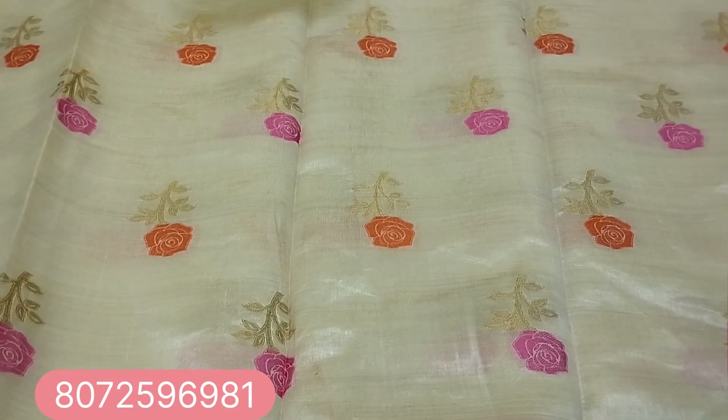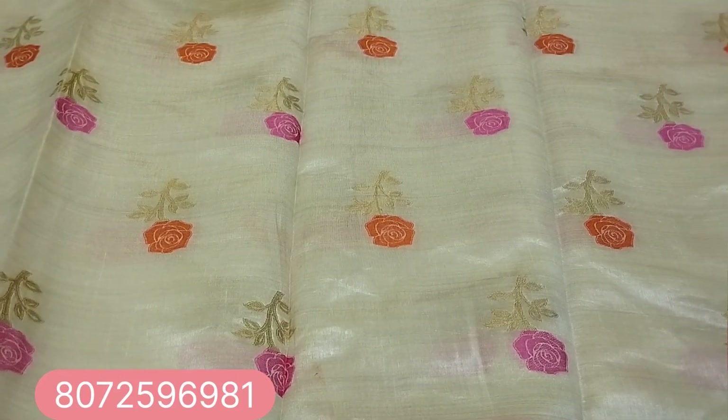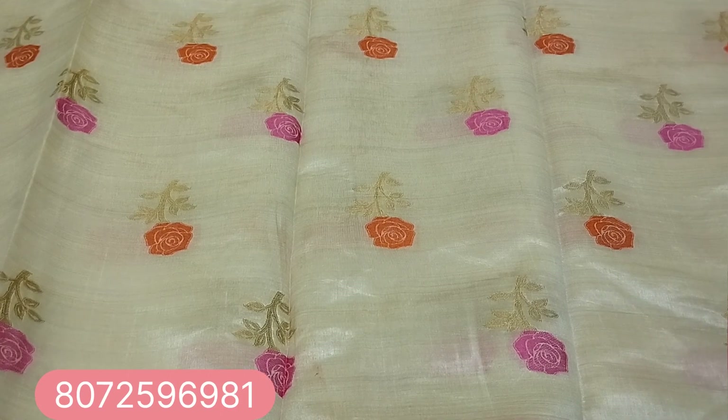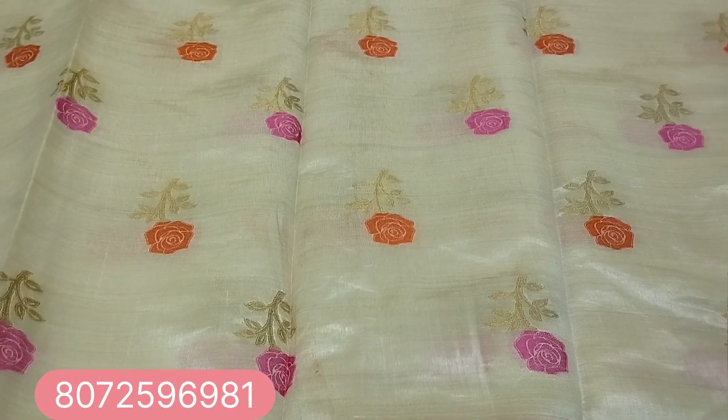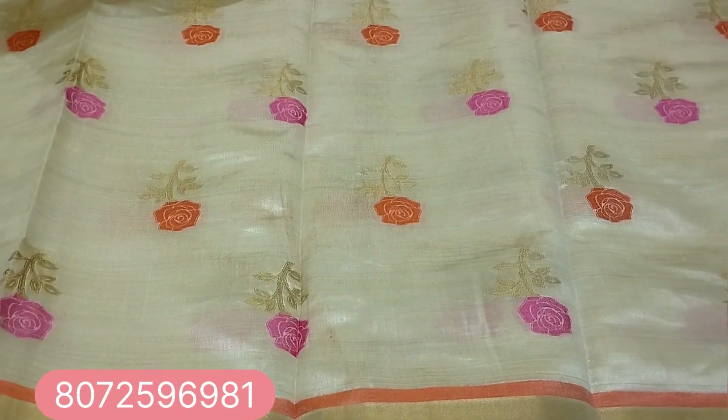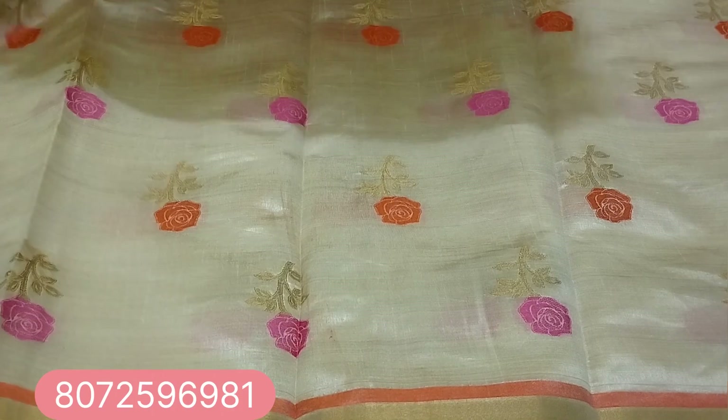Sari texture material is a silk material. The texture is a semi-tazar material. The size border is a pink and orange color, with a black design and a blouse.